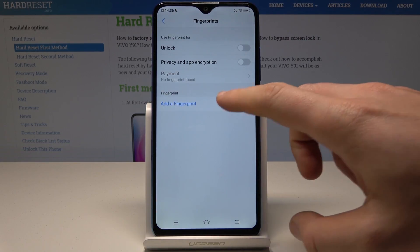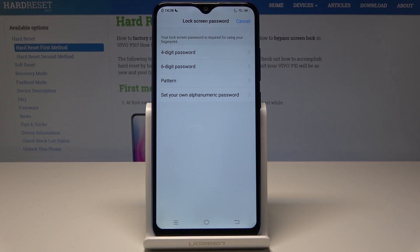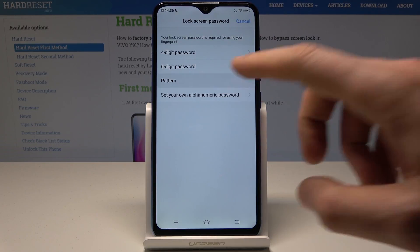Here you need to tap Add a Fingerprint, but before you add the fingerprint you need to set up a backup method — it could be a password, pattern, or alphanumeric password. I'll use pattern in this case.